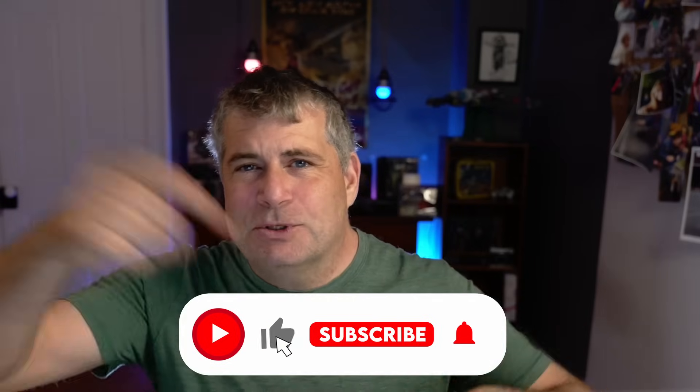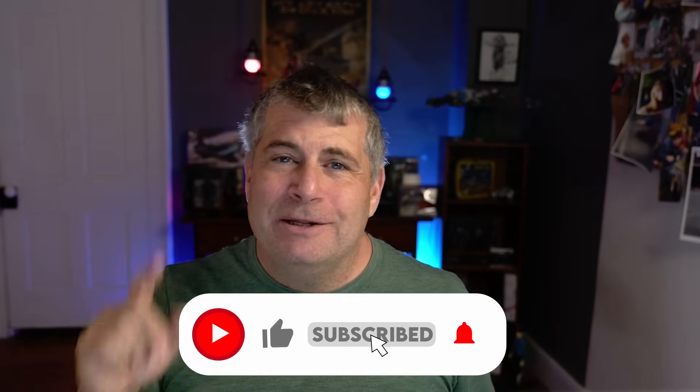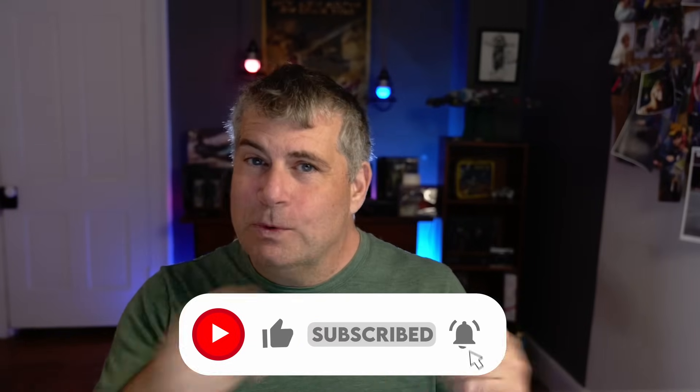Before we jump into it, hit like, subscribe, call your mom, tell her about this channel, and ask your lawyer to put me in your will.